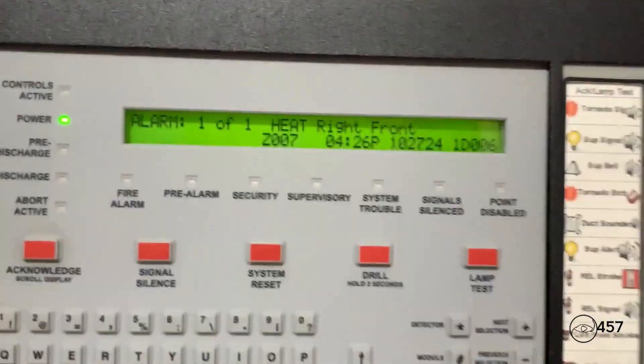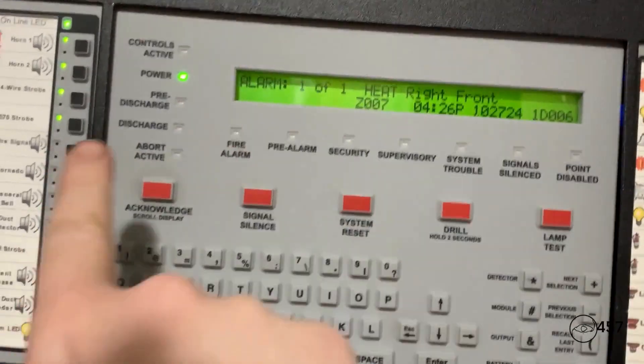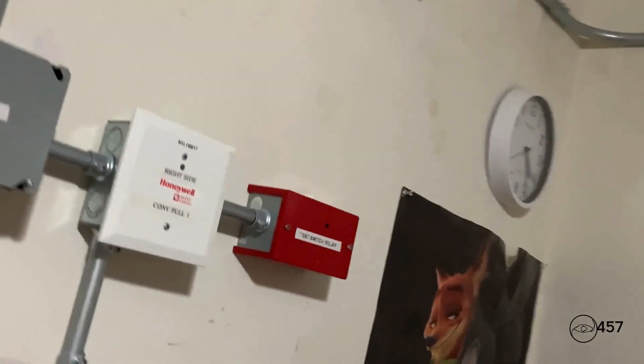May I have your attention please, may I have your attention please. There has been a fire reported in the building. Please proceed to the nearest exit and leave the building.